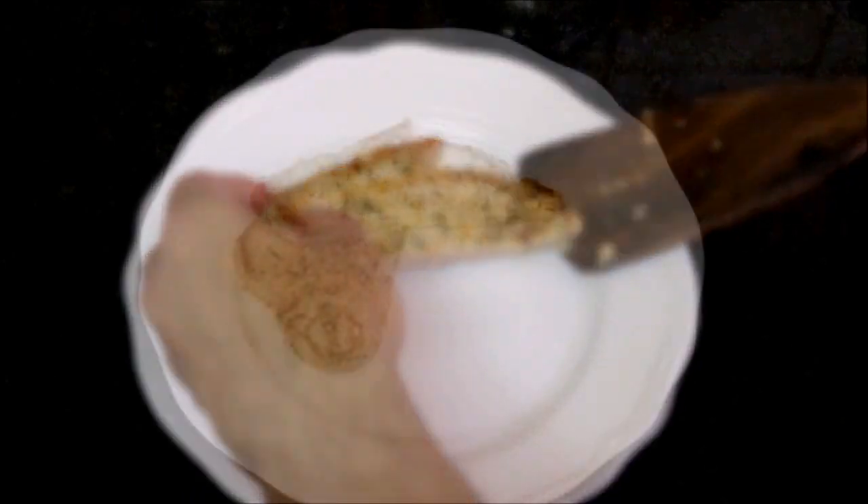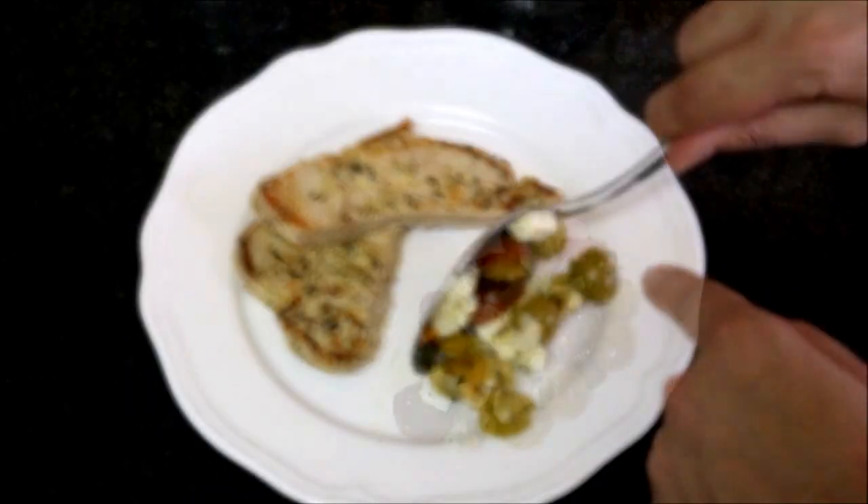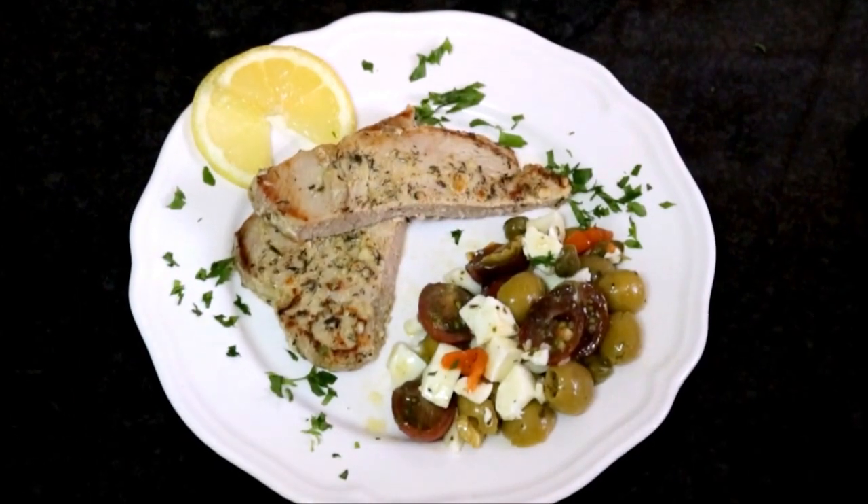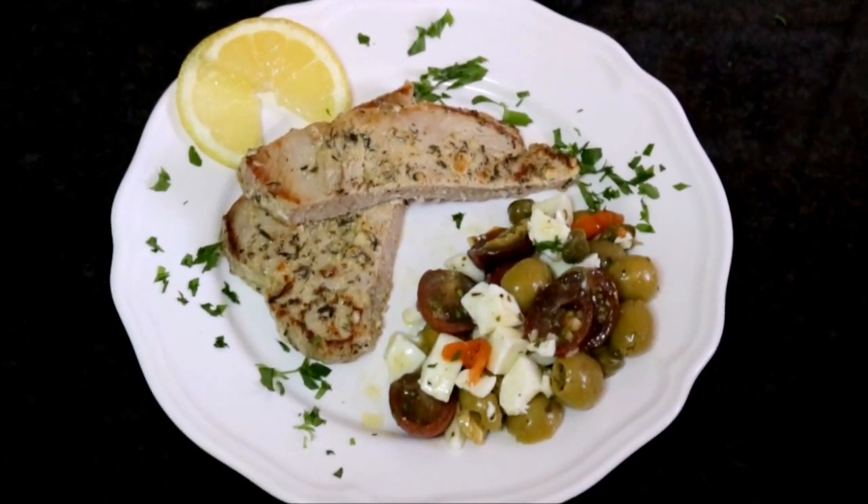Let's begin to plate our dish. We'll add some of our olive salad, garnish it with some lemon slices and some fresh parsley. And there's our finished dish of French inspired tuna steaks with an olive salad.